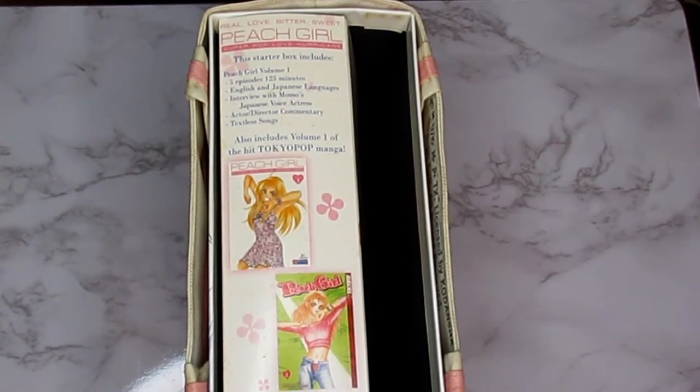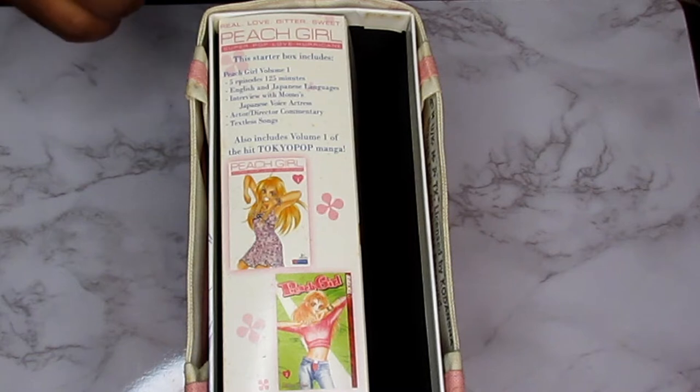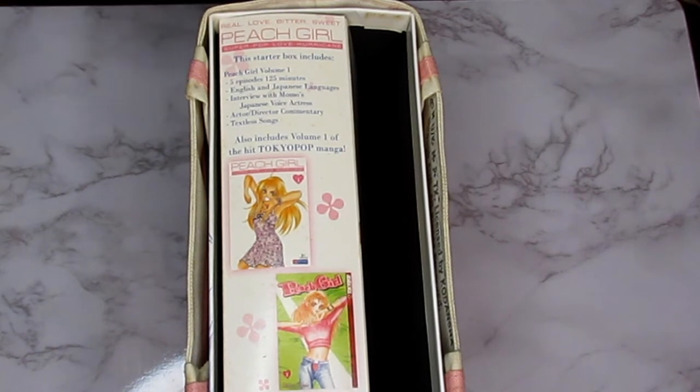What's up everybody, welcome to the Otaku Black Guy. I want to bring you Otaku Live for a broad perspective today. I'm going to be doing a review of the Peach Girl Super Pop Love Hurricane starter box set.